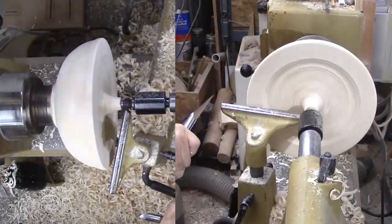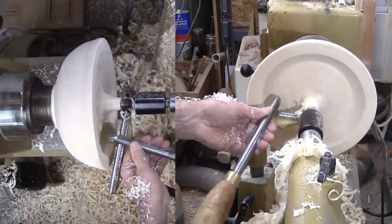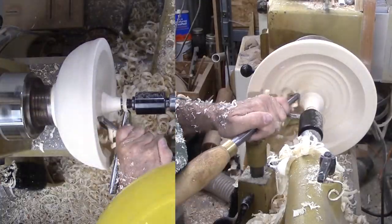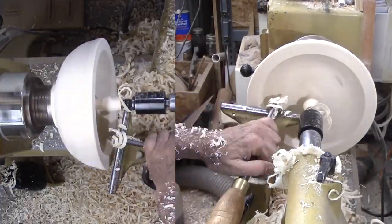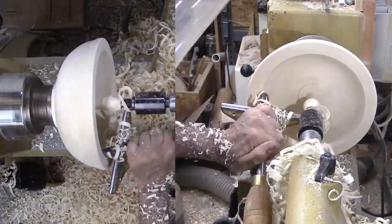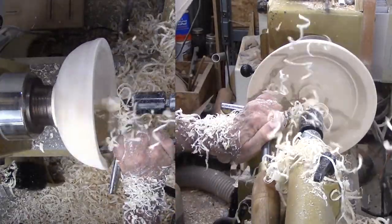I can move on to hollowing. There is a lot of wood at the top to get rid of. I would rather have had it from inside the bowl. I am leaving the live center in place for as long as possible. With it in place, I can be more aggressive in my cuts to remove wood. With it gone, I have to be more gentle.